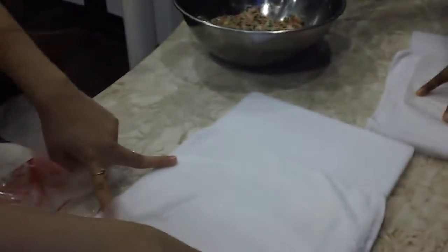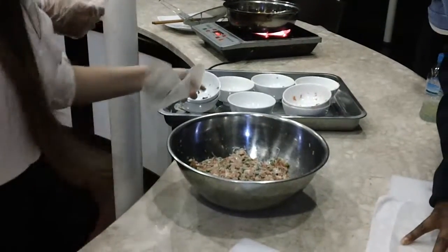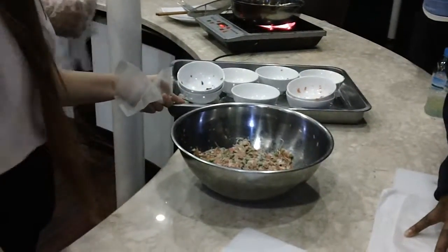So again, what were all the ingredients? Chopped carrot, dry mushroom, vermicelli or dry noodles.